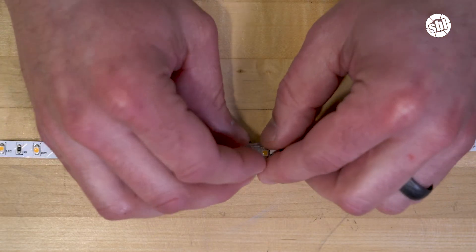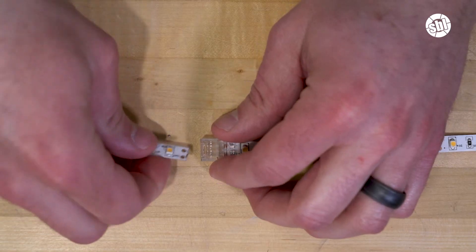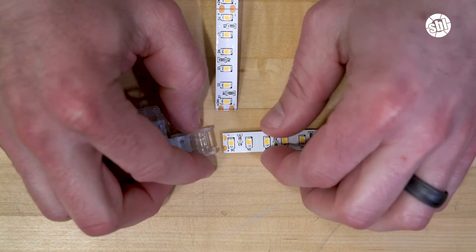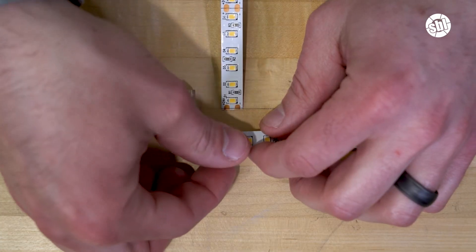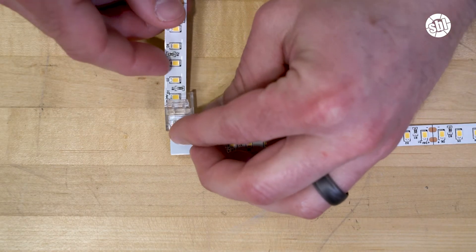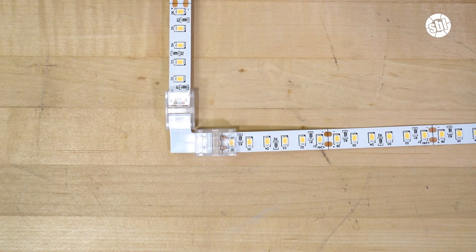If your goal is to connect two strips together with no gaps, then you can use a solderless clamp-on butt connector. Here's what it looks like for a standard LED strip. The final solderless connector that we would like to show you today is the L connector. This connector is especially useful for installations that involve 90 degree angles, such as installing strip lights on the back of your TV, also known as bias lighting, as well as kitchen cabinets and toe kicks.